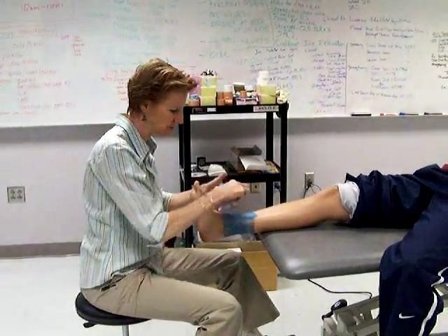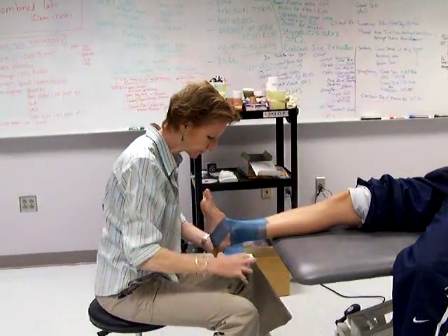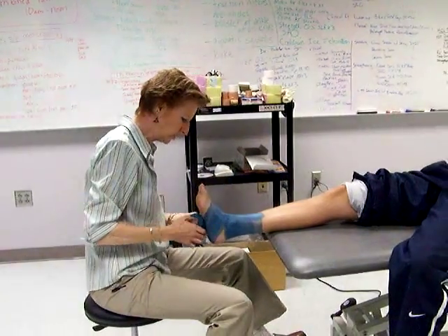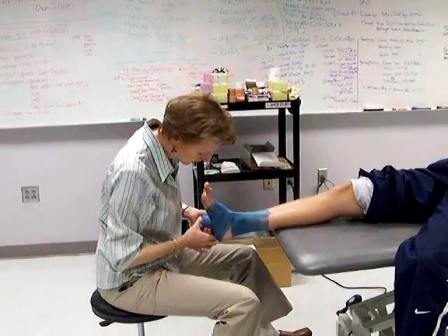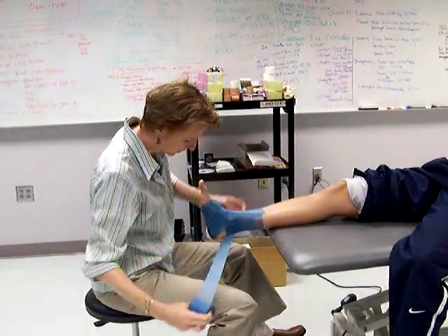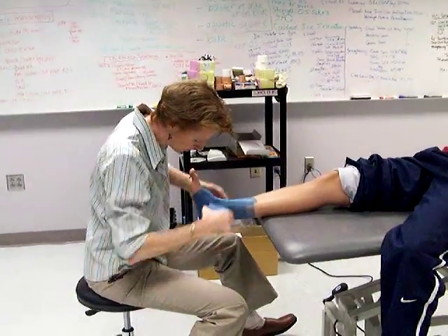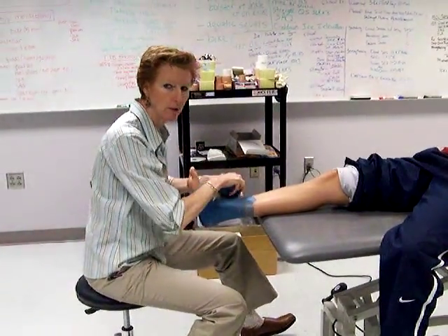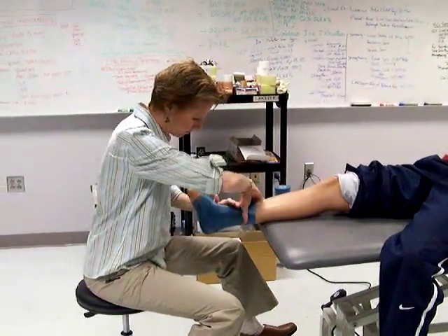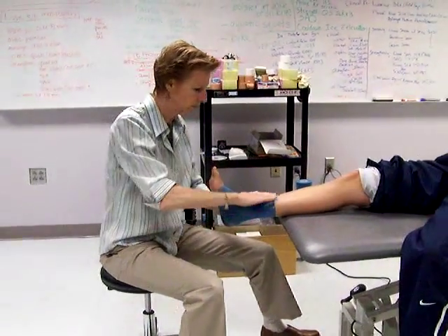You can apply pre-wrap circumferentially — it's just sponge wrap. You could put it on in a figure eight; it doesn't matter if you start from the bottom. This is pre-wrapped — you just put it on. Obviously this is to prevent blisters. Follow your angles. If you get wrinkles in the pre-wrap, that could cause blisters, so you want it on pretty smooth.